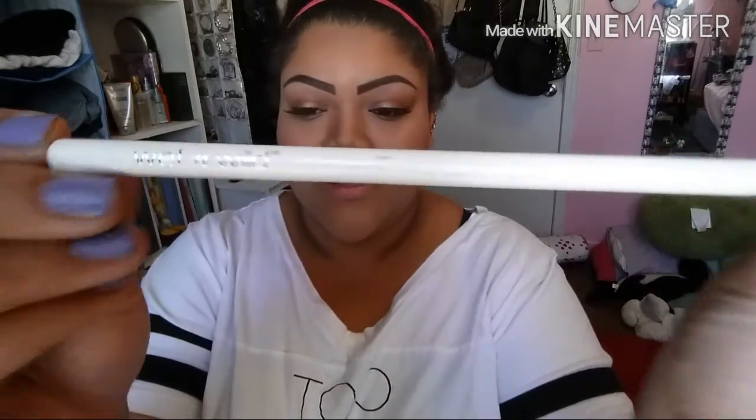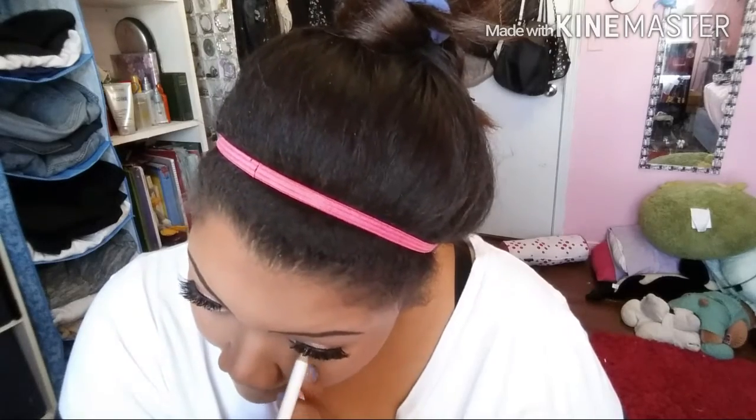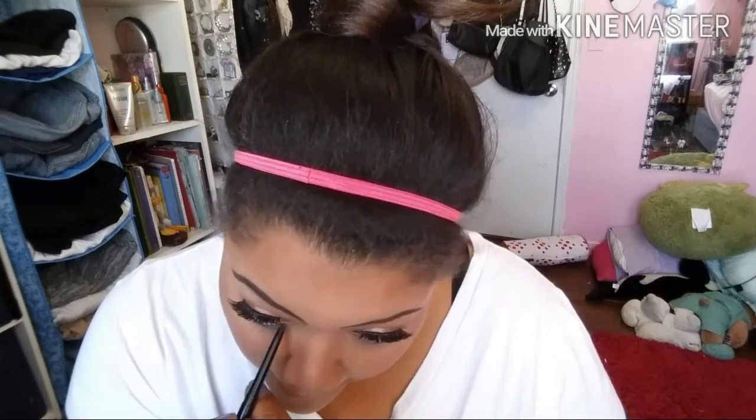For my waterline I'm taking this Wet n Wild white pencil eyeliner — I want to go for that big, wide-eye look that Kylie always has. I put the white liner in my waterline, and then under that I'm applying regular black eyeliner — this one is an Avon eyeliner — just under the white liner.